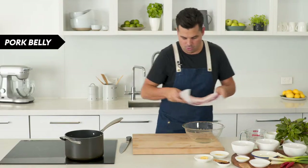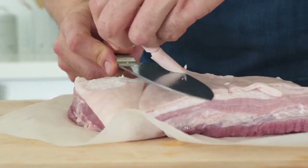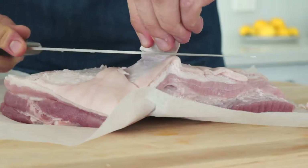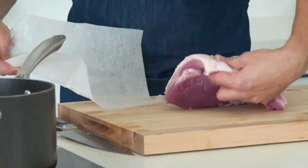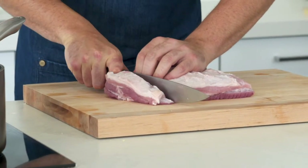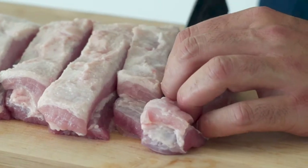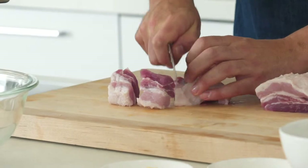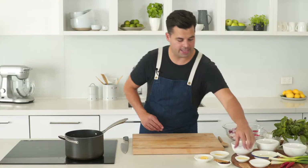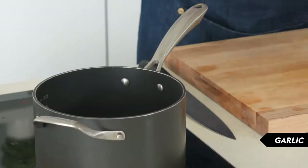First, get the pork belly and just get rid of that layer of skin because we're not doing crackling and we don't want it on the pork. Then take the pork belly and cut it into about three centimeter pieces — into a few long strips and then each of them into nice big chunks.